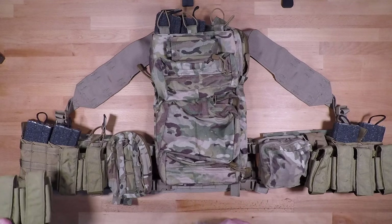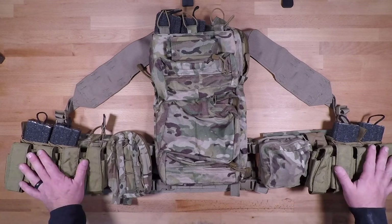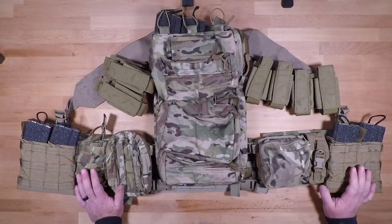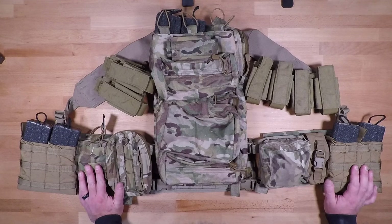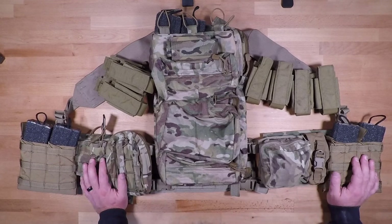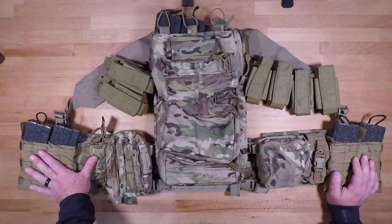With the Blue Force Gear pouches you can work with flares and other rounds, whereas with these Eagle Industries ones you can really only work with the HE and HEDP. I also have most of these capable of pulling off so you can see how this system is going to be stacked compared to the other systems. With the 40 millimeter system you typically do have to stack rounds, which makes your kit a little bit wider, but it is nice having those rounds up front.